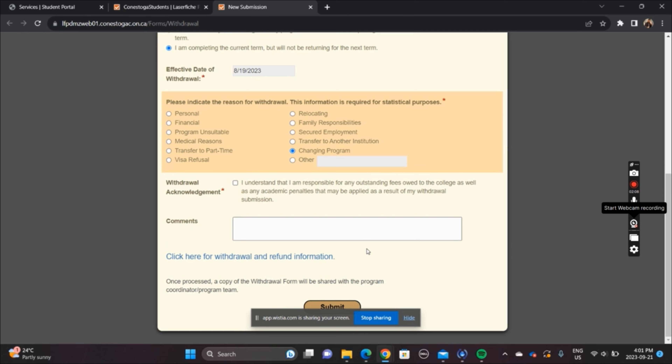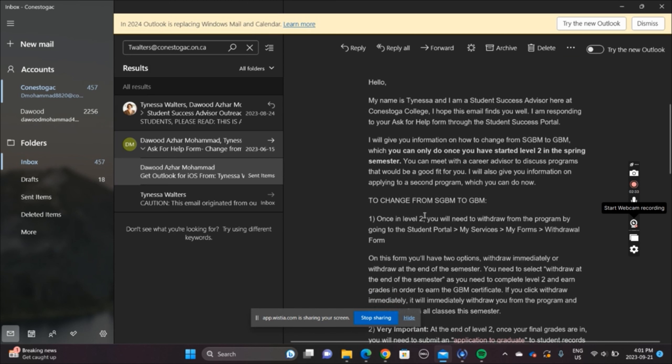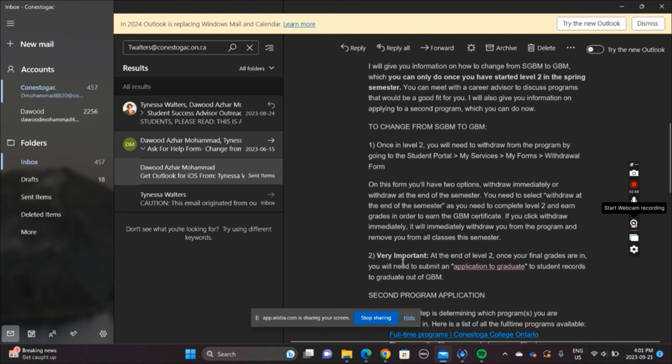When I sent my student advisor an email about changing the program, he replied to me. To change from HGBM to GBM, once in level 2, you withdraw using the My Forms withdrawal form, which I have shown you. You can start the second semester, but very importantly, we don't just have to withdraw — we also have to do the application for the graduation certificate for GBM.